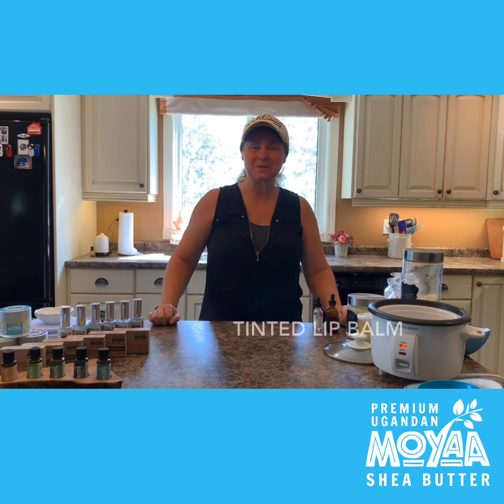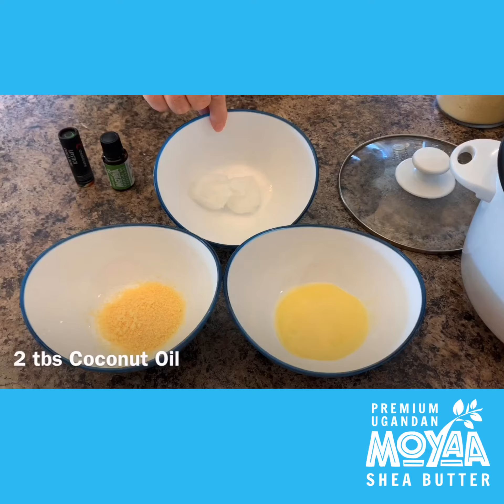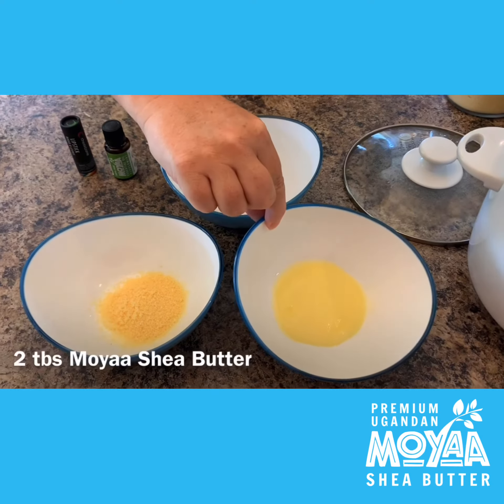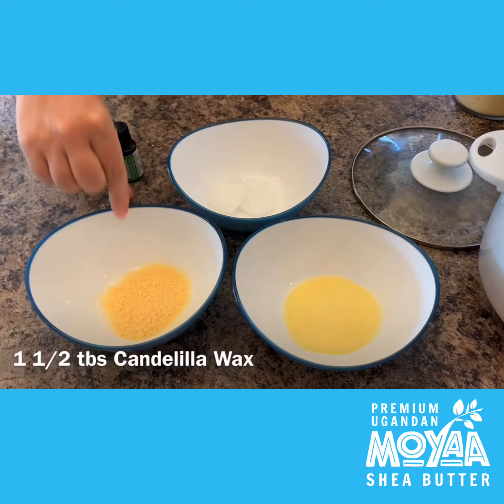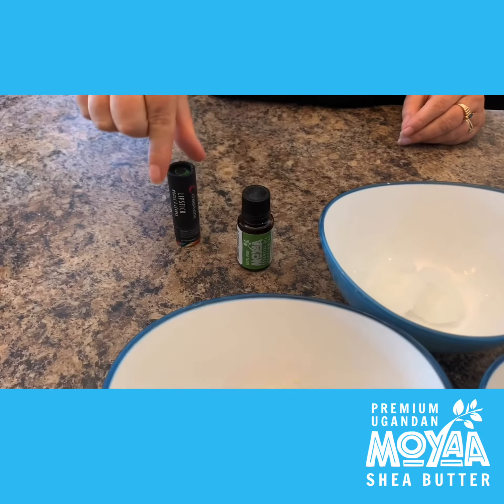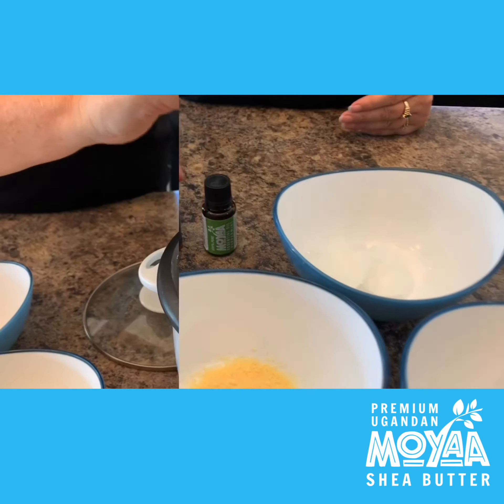Today's recipe, we're going to show you how to make a tinted lip balm. You'll need two tablespoons of coconut oil, two tablespoons of Moya shea, one and a half tablespoons of candelilla wax to make it vegan, a couple drops of peppermint oil, and we'll be using our Cheekbone Beauty sustained lipstick line.